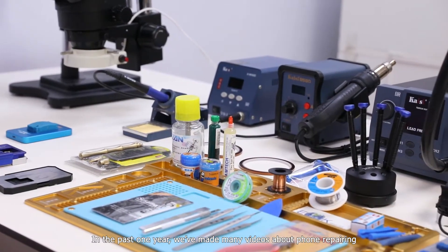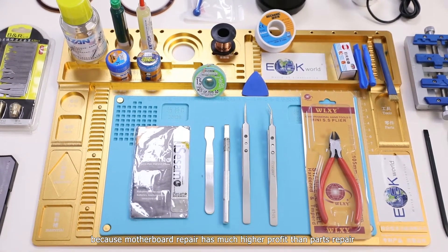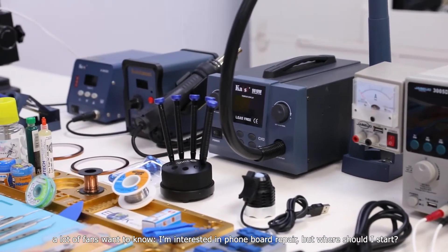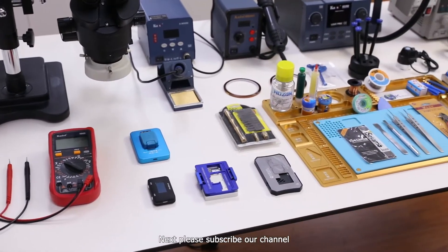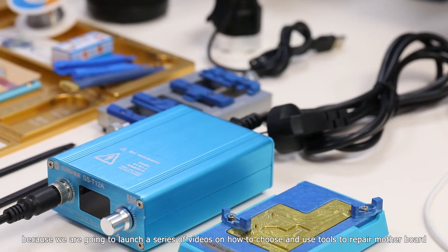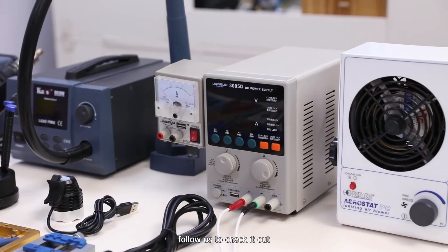In the past one year, we've made many videos about phone repairing, because motherboard repair has much higher profit than parts repair. A lot of fans want to know: I'm interested in phone board repair, but where should I start? Please subscribe to our channel, because we are going to launch a series of videos on how to choose and use tools to repair motherboards, and grow to be expert repairmen through continuous learning. Follow us to check it out.